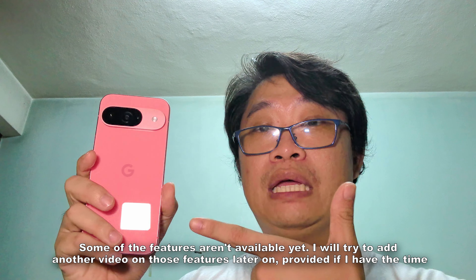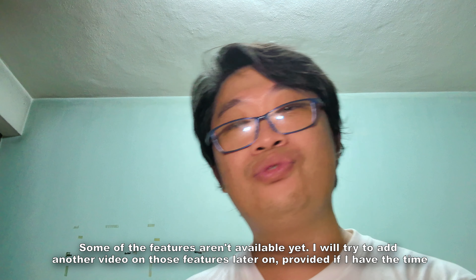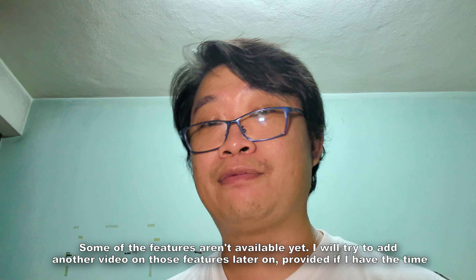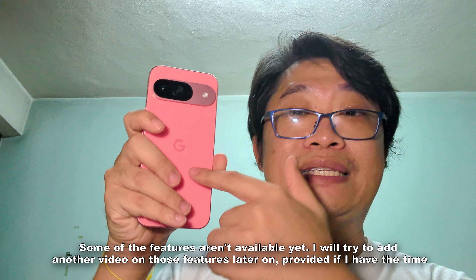Hey there, this is Ken from TrendGround. Welcome back to another review video. In this video, let's talk about the Google Pixel 9 — truly an amazing device. If you're into mobile photography and videography, the experience is truly one of a kind.